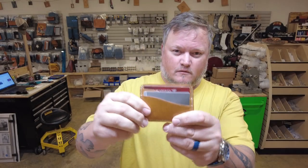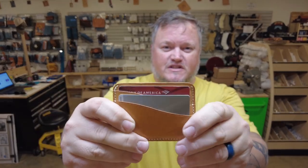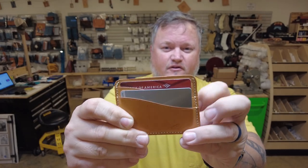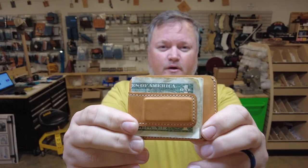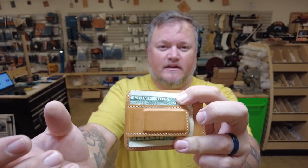Good morning, I'm Aaron Heiser from Makers Leather Supply. In this video we're going to make the magnetic money clip card wallet. This is one of our newest templates — we put it in a mystery box and it's going on sale today for everybody.